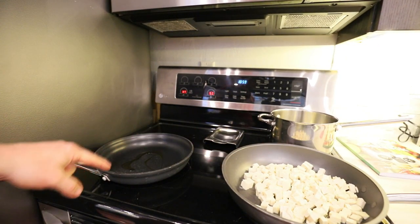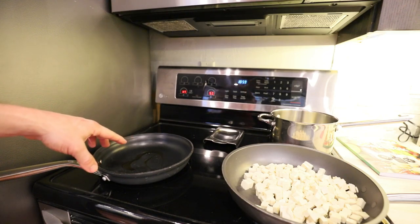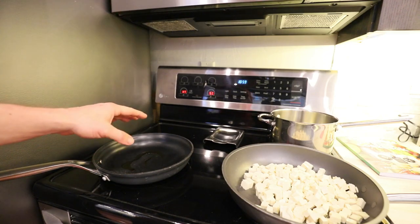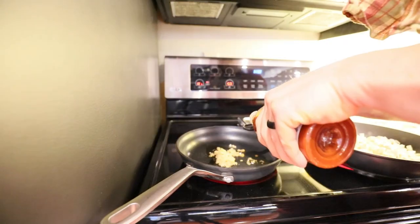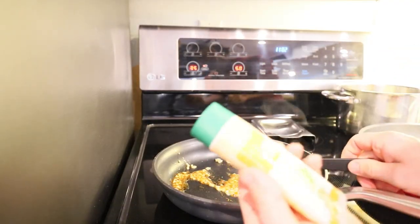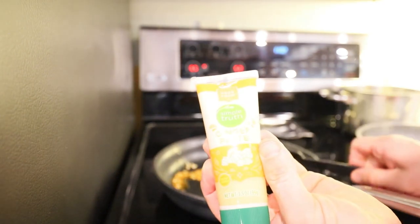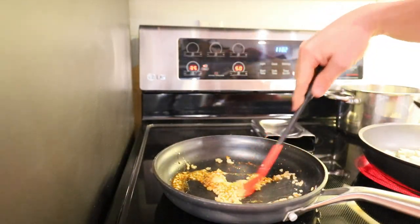In a separate skillet we want to use just a tablespoon or two of sesame oil — again if you're worried about long-term storage use some broth instead. We're gonna add a couple tablespoons of garlic, then a couple teaspoons of sriracha, and then a teaspoon of ginger paste. Let that cook for just about 30 seconds altogether and then we're gonna add some more ingredients.